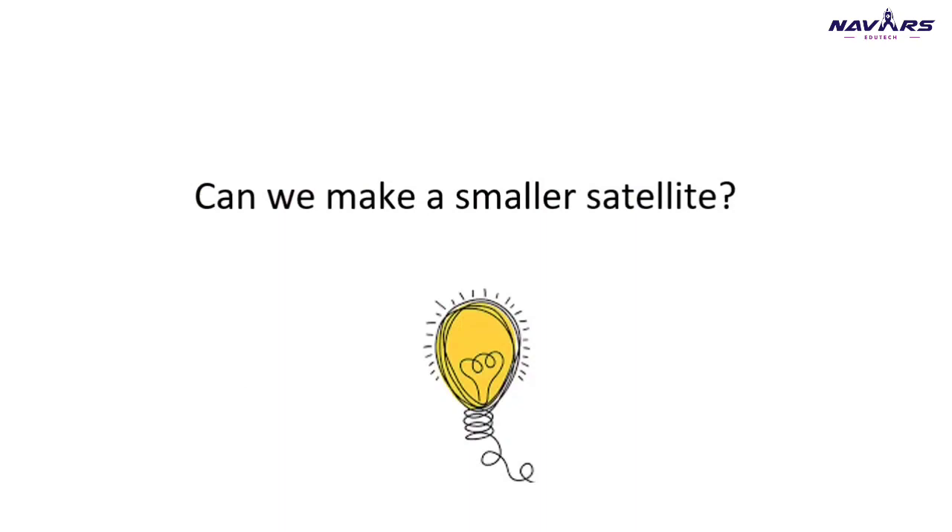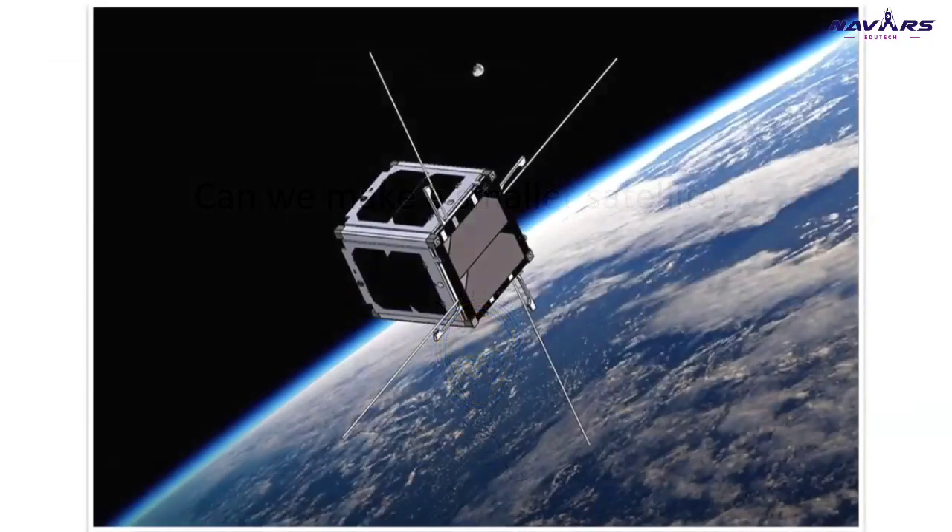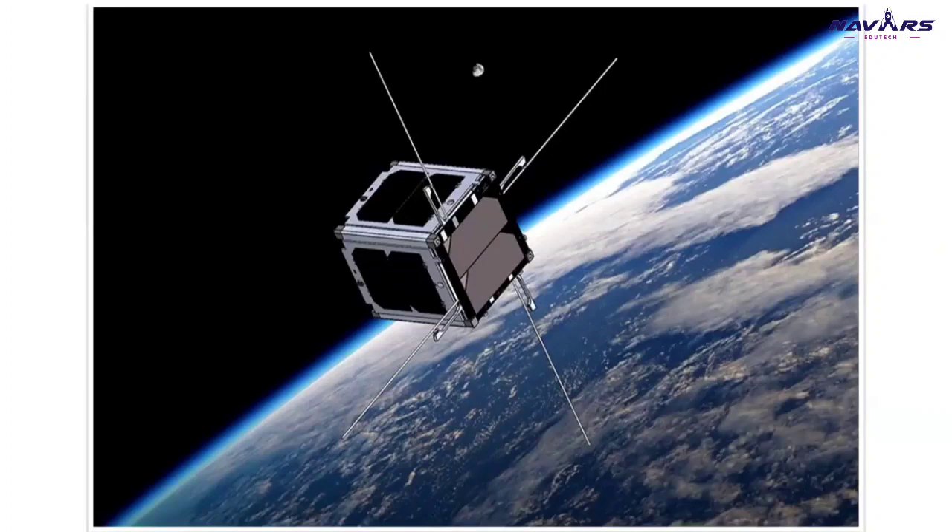We know that earlier, computers were super giant. But now, computers can fit in your palm. So how can we make satellites even smaller? When we look at building the bigger satellites, making a smaller one and sending it to space — that's the idea that came across. And that idea is called CubeSats.